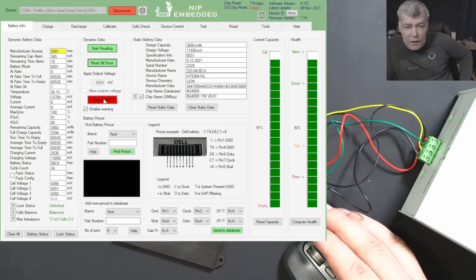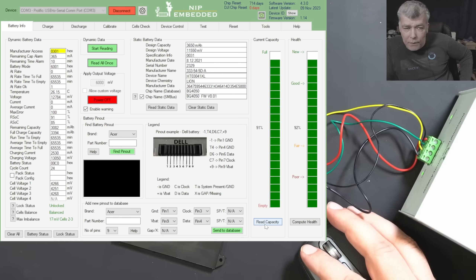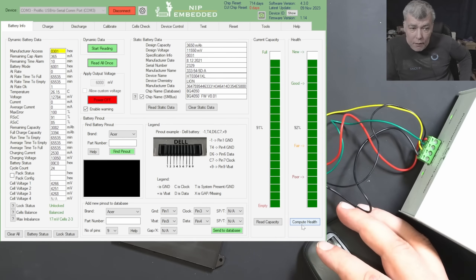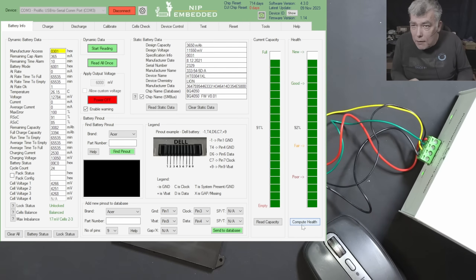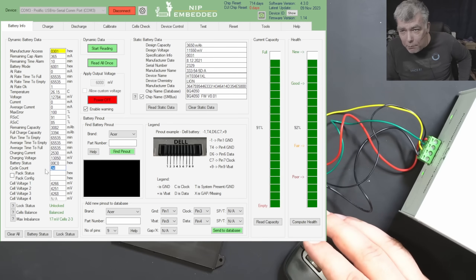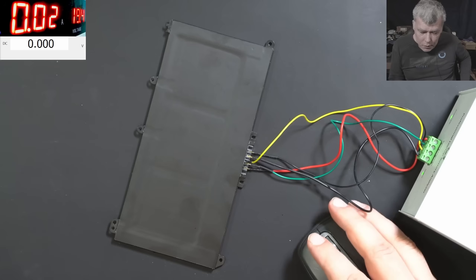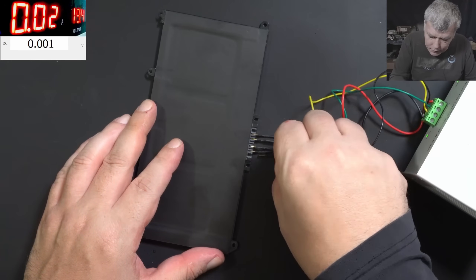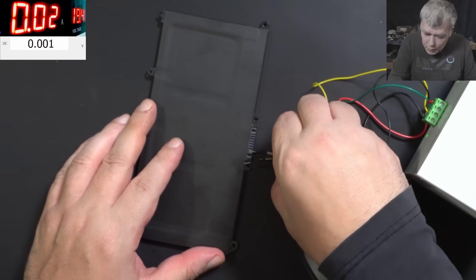This is a strange battery — it's saying it's unlocked, the capacity is nearly fully charged, and the health is nearly full. I've seen people say that if the battery is dead it's not worth repairing because it's a hazard — if it's gone, it's gone. But check here: this battery has 24 cycles. It's a dead battery but not a bad one. So let's have a look inside and check the fuse.